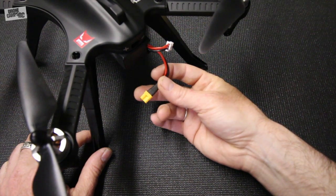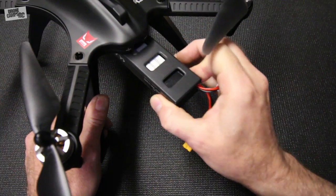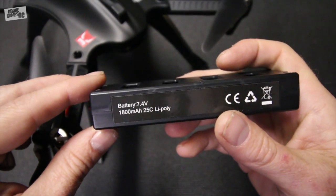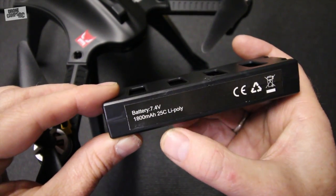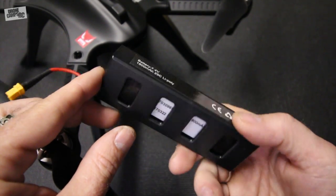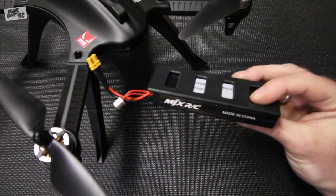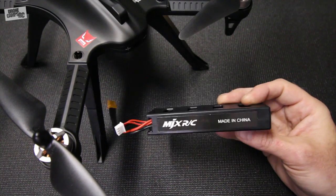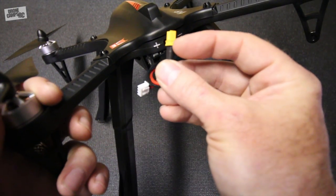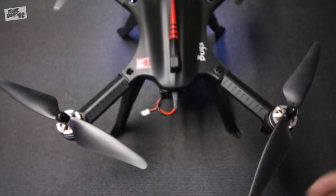Now let's look at the battery on the Bugs 3. It has a pretty standardized XT30 connector - the smaller version of the popular XT60 - which is great because you can use it on larger style chargers. What we have here is a 2S 1800 milliamp 25C battery, so it's a moderately low C rating. You'll want to charge it at a lower amperage rate, but you're going to get around 10 to 15 minutes of flight time - probably more like 10 minutes per battery if you're running the GoPro.